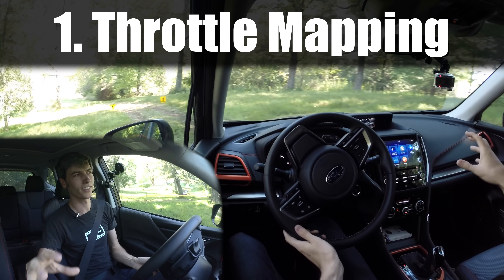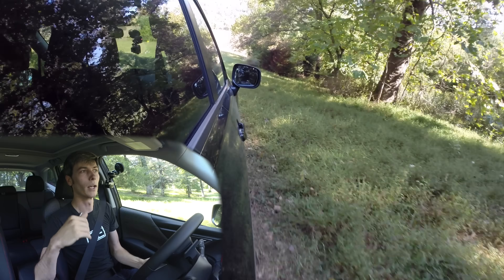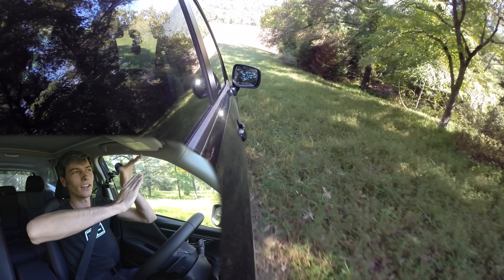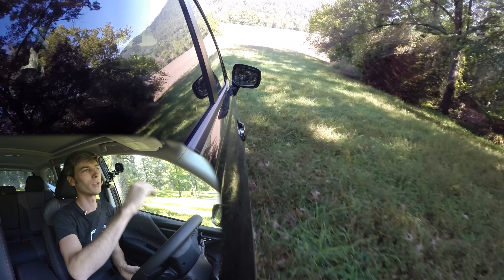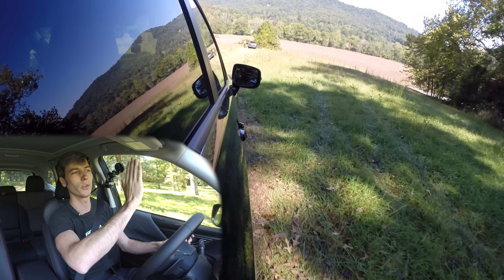Starting at the engine, xMode changes the throttle mapping. Instead of a flat curve, it puts a kink in it. Initially you have a very gradual throttle input, allowing you to be precise with how much throttle you give it. But if you need power, that kink lets you quickly access it once you're into the higher range — when you want the wheels to spin or need power to get over an obstacle. It changes how the pedal works versus normal driving to give you a more sensitive throttle pedal.